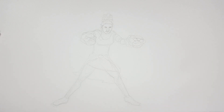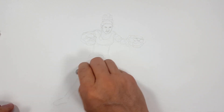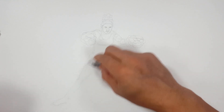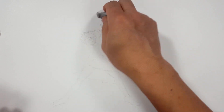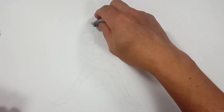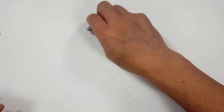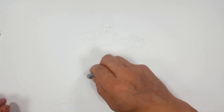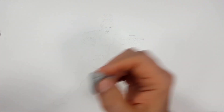I'm going to erase some of the lighter sketchiness because we want to stick with the confident lines. As I was sketching, the more confident I was with where I was going, the darker my lines got — and those are the ones we're going to follow. I don't want the pencil to stand out over the Sharpie. Here we go. Good to go.